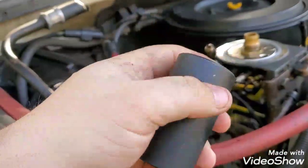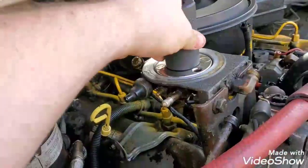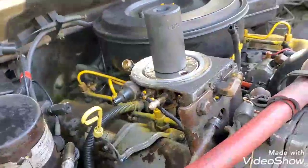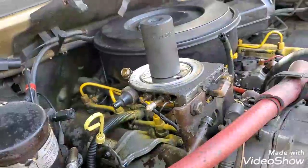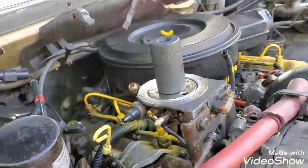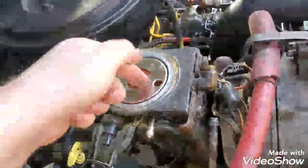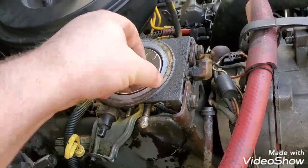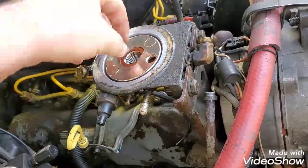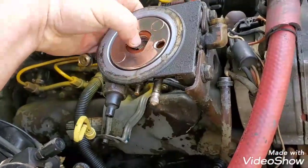At this point you need an inch and a quarter socket. Put it firmly over the stud there, then you're going to need a breaker bar. Don't be alarmed — it's going to take some oomph to get that out of there. Just crank away on it. Once that's removed, you can take the guts, if you will, out of here — they just lift straight out.